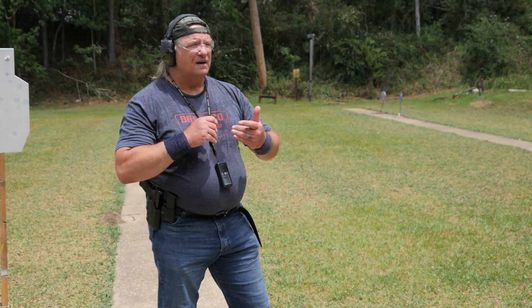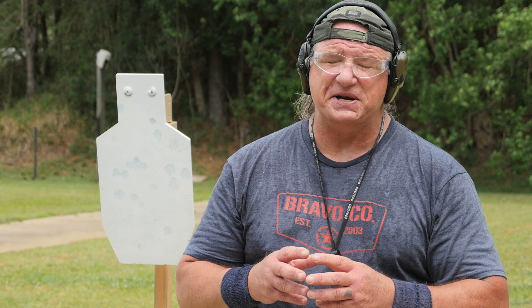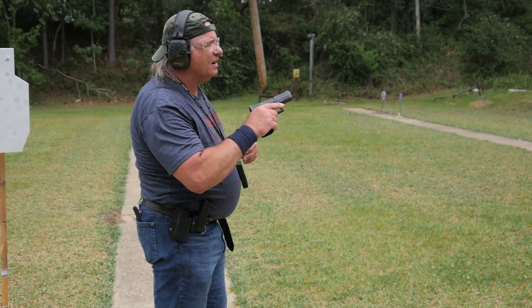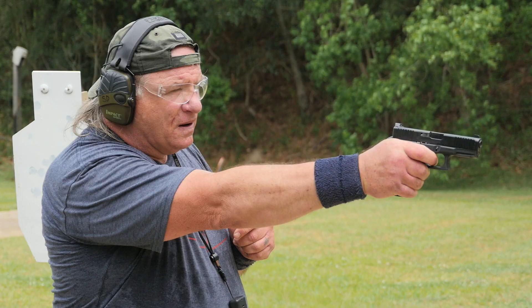The first quarter: respond to the beep. The second quarter will be the actual release. And then the third quarter, the actual press to fire. If you violate the sequence of loading for this exercise, the chances of the gun going bang without you intending it to do so are probably going to be pretty good. Make sure the pistol is unloaded and cleared.